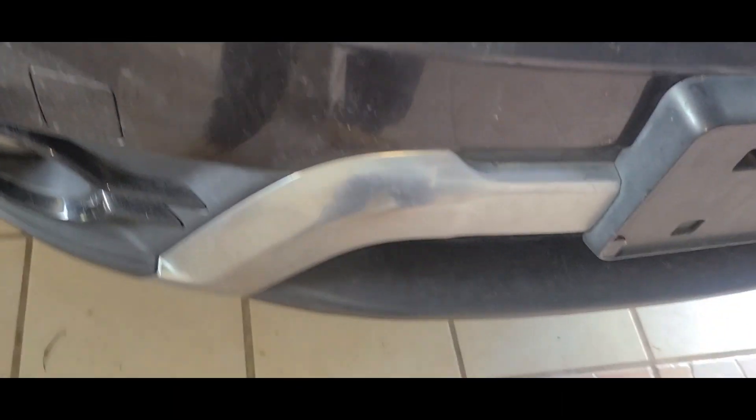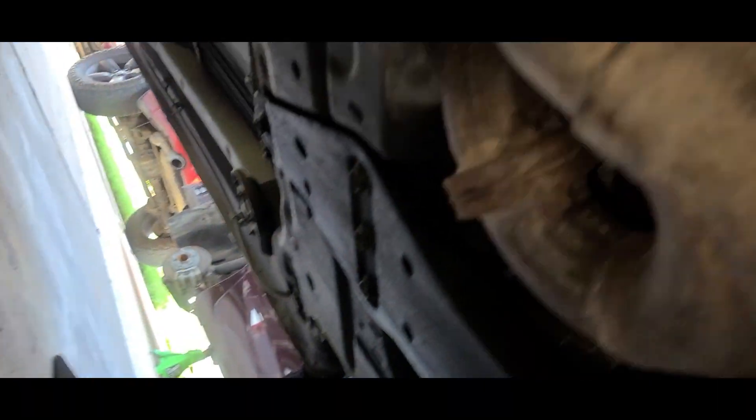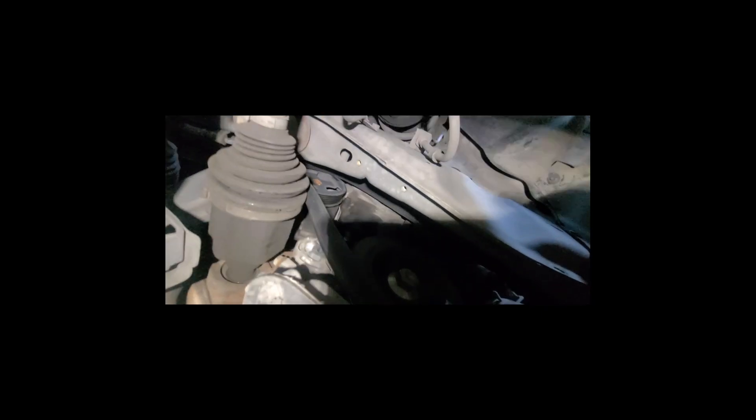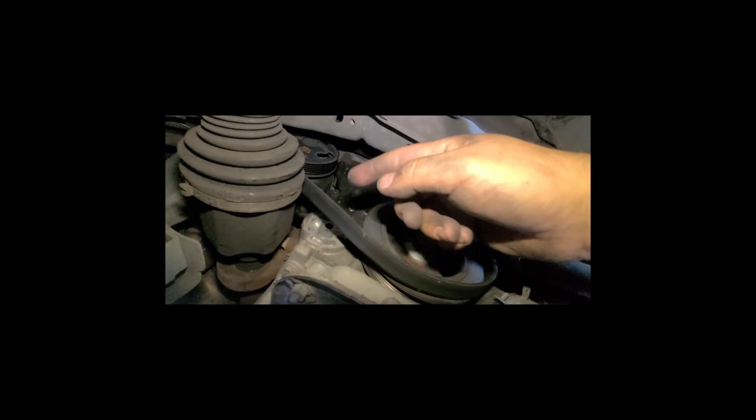So here's what I found out. If you're under here on the passenger side, there's like a plastic shield with two 10 millimeter bolts you need to remove — one, two. After you remove the plastic shield, you can remove the tensioner. It's only a 16 millimeter bolt. If you remove it, you can get the tensioner out of there.